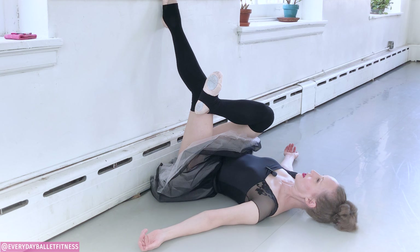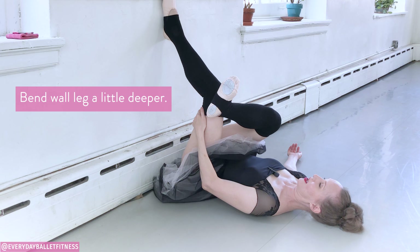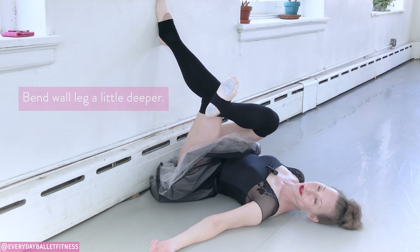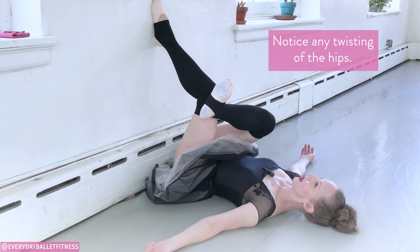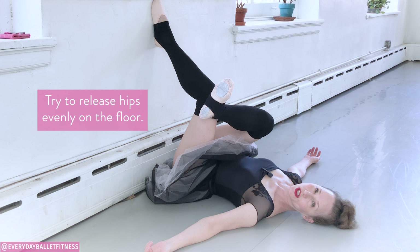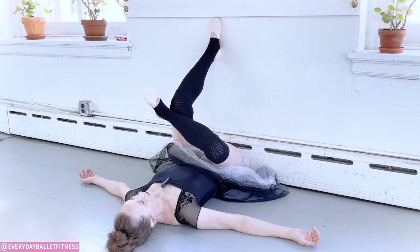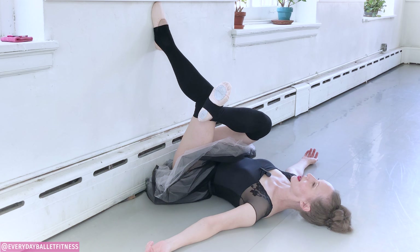Now if it's available, you're going to bend the knee that's at the wall — bend it and slide that foot down a little bit more. Right here you may notice that the hips started to twist once again or that you're feeling a lot more sensation on the outer hip. See if you can release the hips evenly to the floor, taking some deep breaths. Breathing in and exhaling, releasing the hips and the chest.